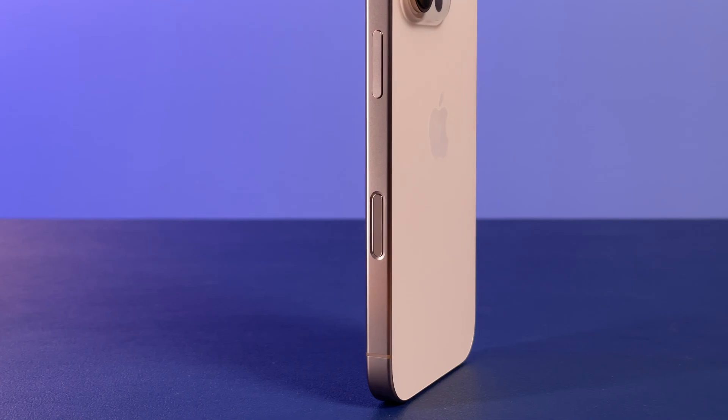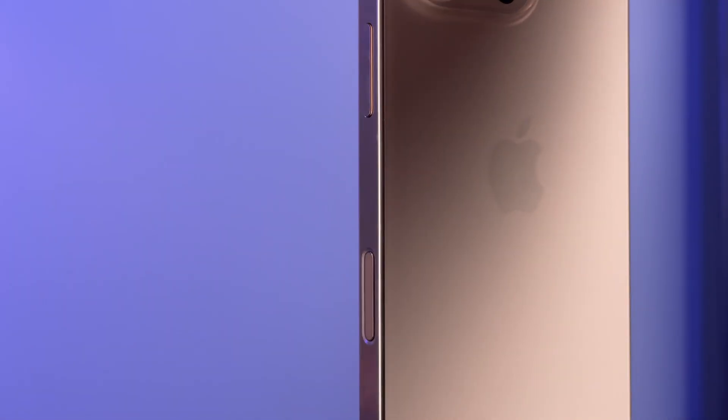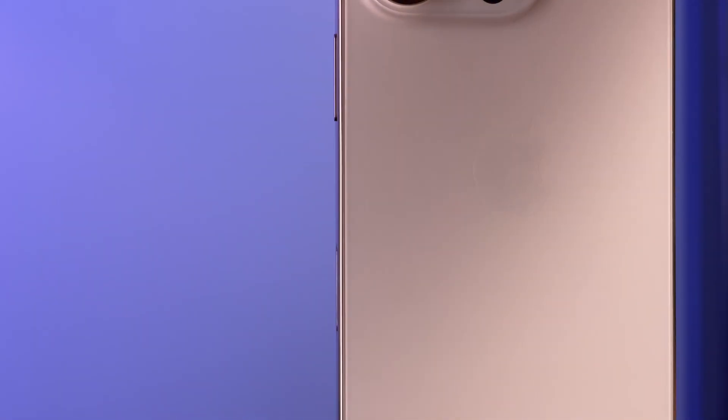The iPhone 16 lineup has introduced a brand new button called the Camera Control button. It's an entirely new concept for iPhones, found on the bottom right-hand corner. This button sits more flush with the phone frame than the other buttons, and it features special touch and haptic features that make it pretty special.